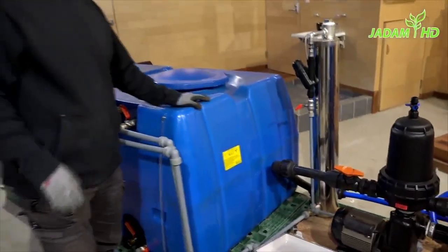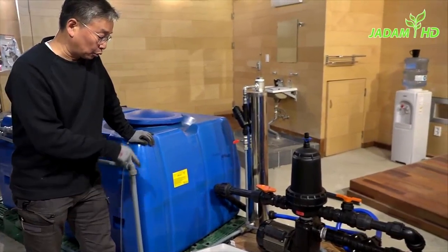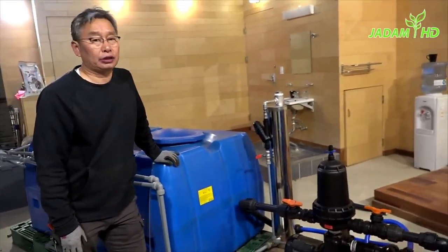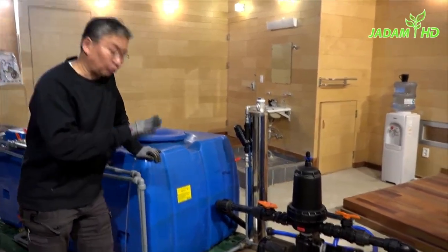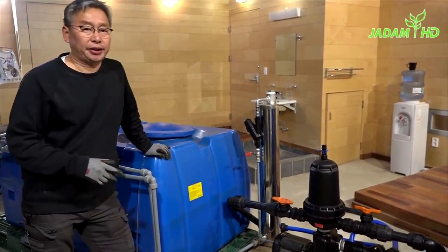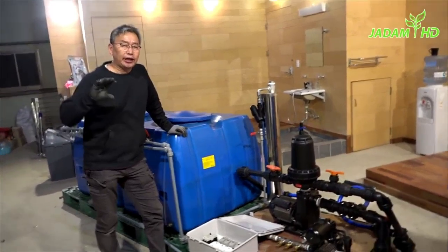As you can see, our setup includes three major electric equipment: the main pump, the small sub pump, and an electric heater for microbial incubation. But you can also add more, such as an electric-powered sprayer. And to run all of that, we'll be needing an electric diffusion board to protect the circuit from rain.